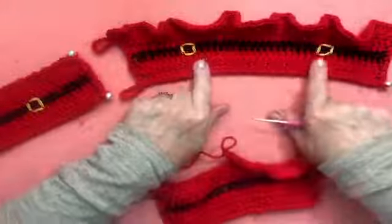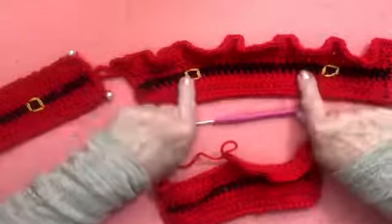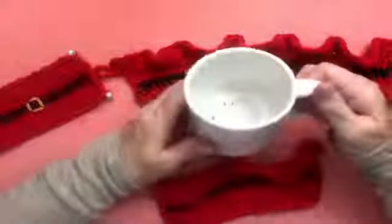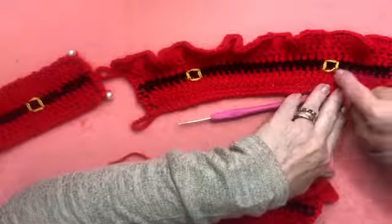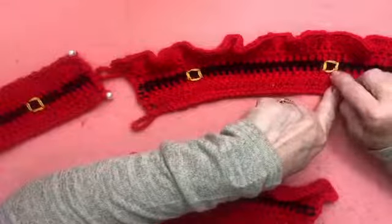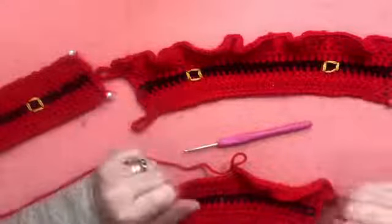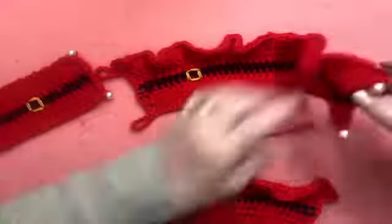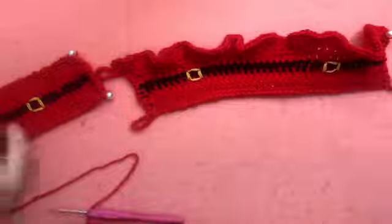Depois eu só bordei — bordei em cada lado, dos dois lados. Por quê? Porque quem é destro usa de um lado, quem é canhoto usa do outro. Então eu contei: um, dois, três, quatro, cinco, seis, sete, oito, nove pontos. Fiz um alinhavo: um compridinho, um deitadinho, um compridinho, um deitadinho. Só isso é a nossa fivelinha. E preguei as duas pérolas aqui. Gente, é só isso que vai fazer, e está pronta a nossa capinha para a Mamãe Noel.